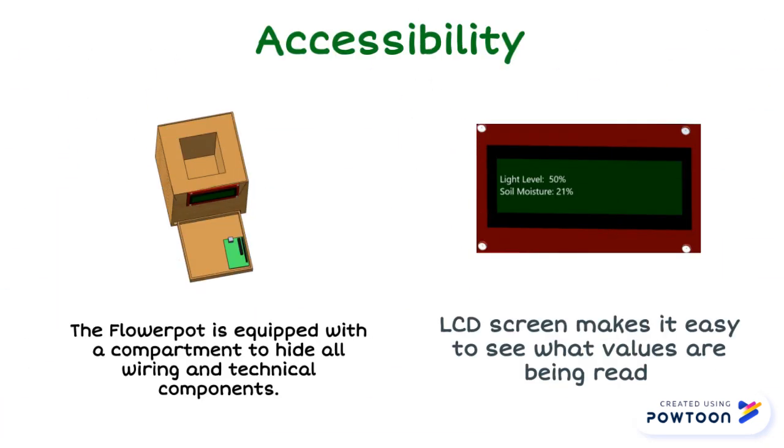Additionally, we made it easy for you to keep track of the values read by the flower pot by having them displayed on an LCD screen, so you can keep track of the light and water levels. The flower pot is also equipped with a compartment to hide all the wiring and technical components.